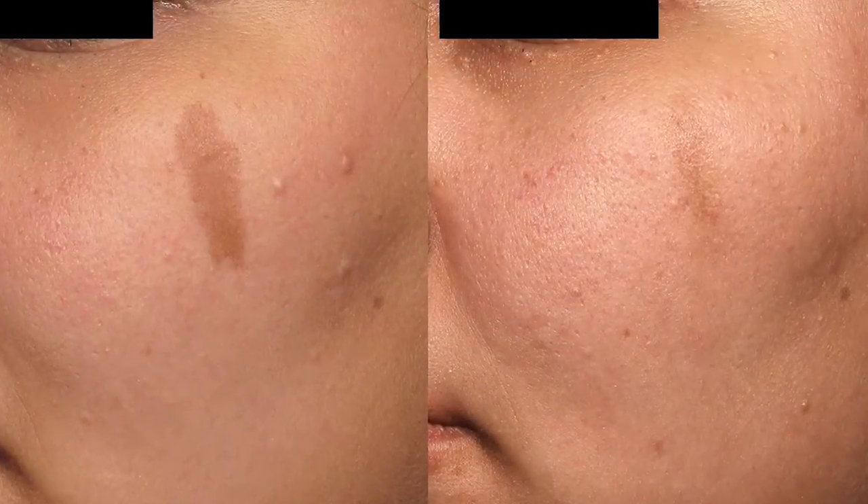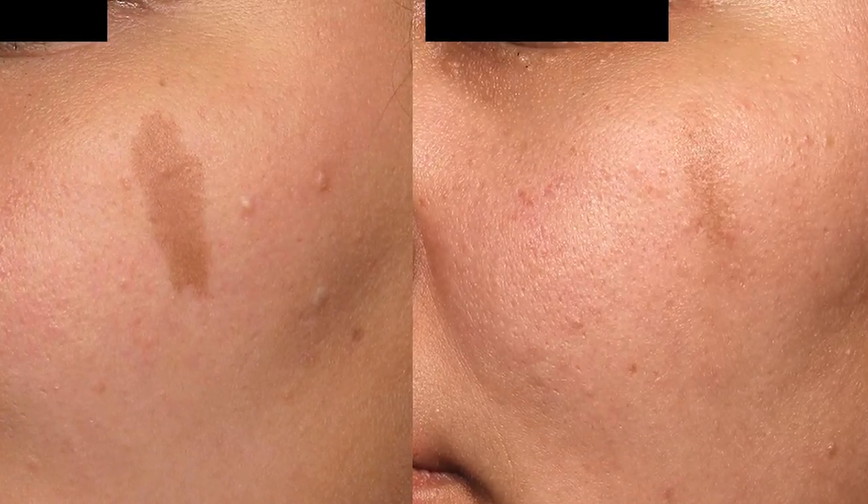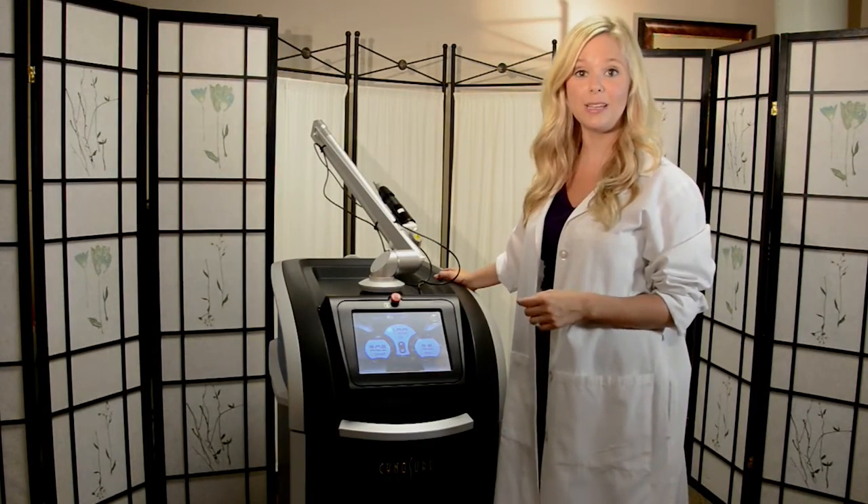The pressure wave is also useful in removing unwanted pigments such as sunspots or age spots. Not only is the PicoSure laser effective, it's also extremely easy to use.